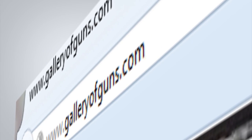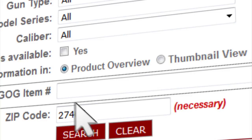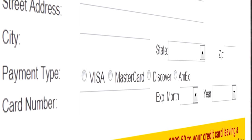Is the FN15 Tactical what you've been looking for? All you have to do is go to galleryofguns.com and select the Gun Genie. Just enter your zip code and the Gun Genie will display a list of Gallery of Guns affiliated dealers in your area, with the prices they'll ask for your new gun. Order with a major credit card and you can be shooting your choice within just a few days. Every gun comes with a Davidson's lifetime guarantee.